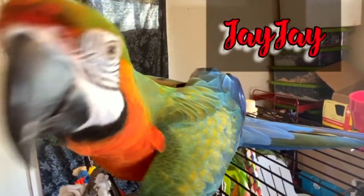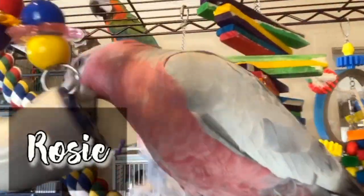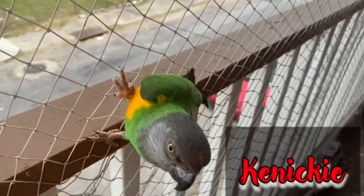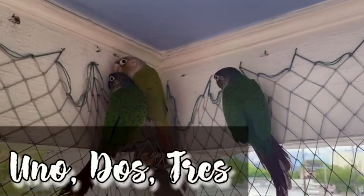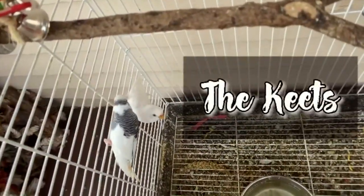Hello Feathered Flockers, welcome back to the channel. I'm Miss Chi Chi and this is JJ. In today's video, JJ is getting an upgrade.